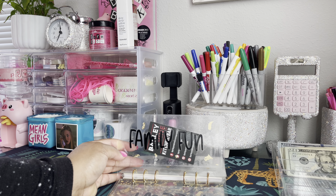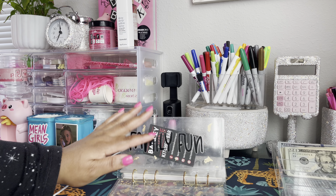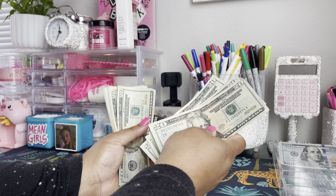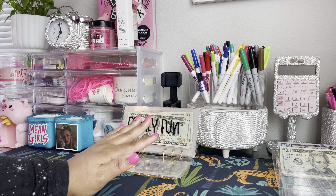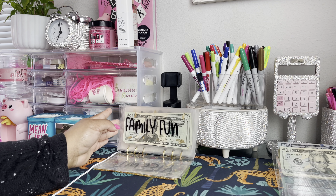Let's go ahead and start with our cash envelopes. We're going to stuff family fun — family fun is getting $80, excuse me. We have 20, 40, 60, 80. Our family fun envelope is now at $80.